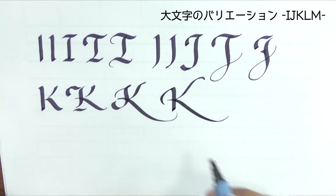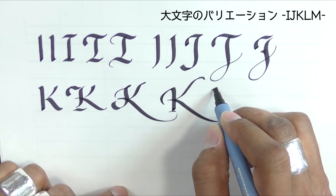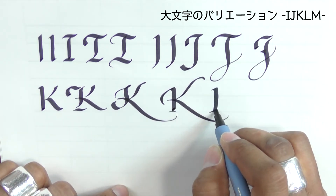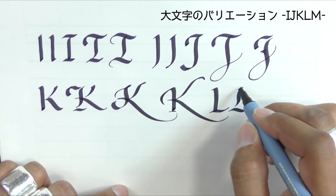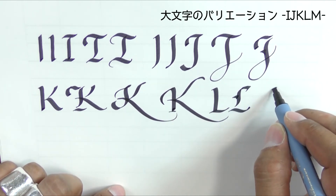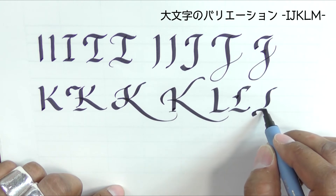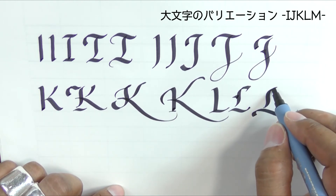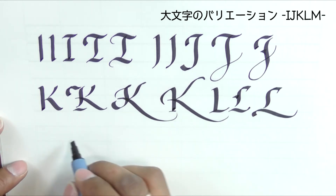Quite a big letter — fairly standard. You can put a hackle, additional swashing. Of course the L can mimic the E that we saw earlier on.